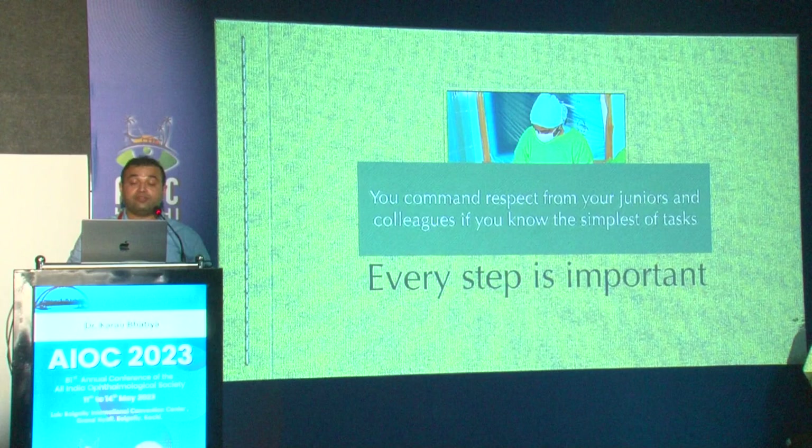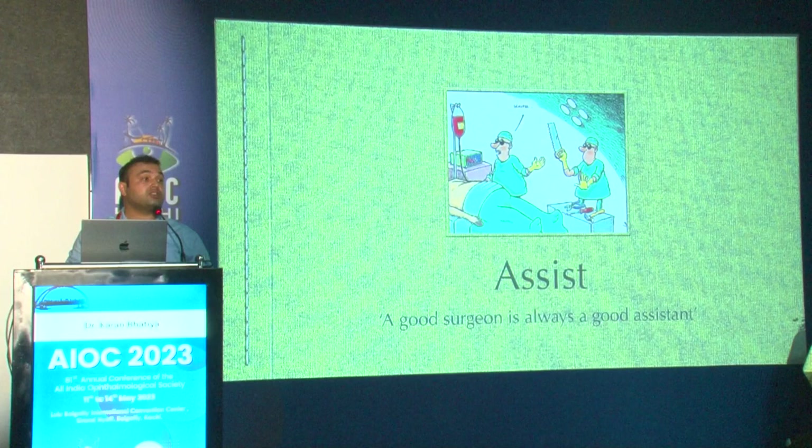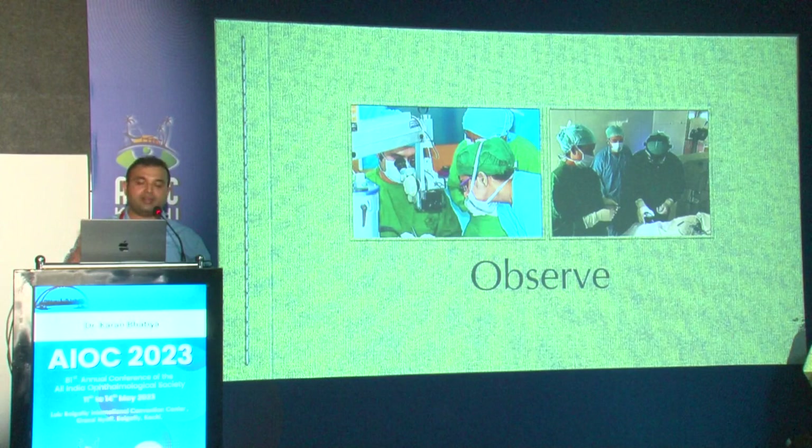Remember that every step is important — you command respect from your juniors and colleagues if you know even the simplest tasks. Assisting is extremely important; a good surgeon is always a good assistant. It's very important to observe. When I was a fellow, my residents were observing me, and when I was in training I was always observing.